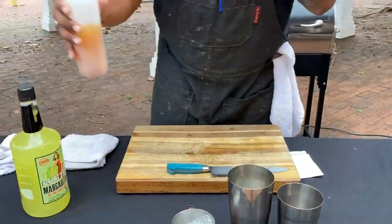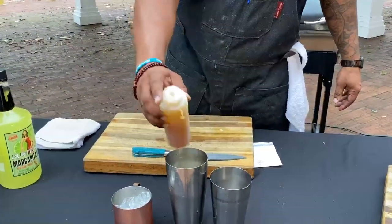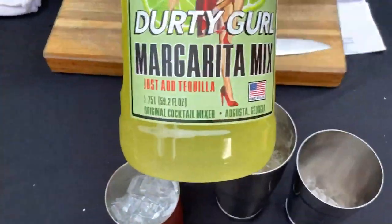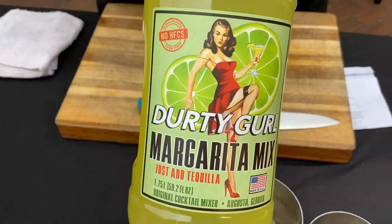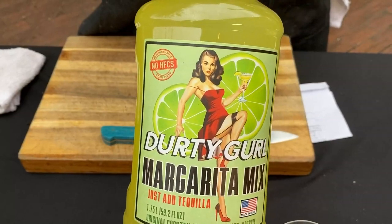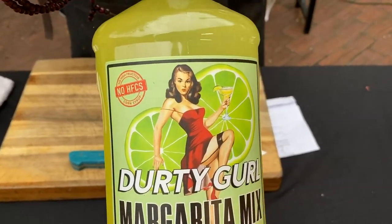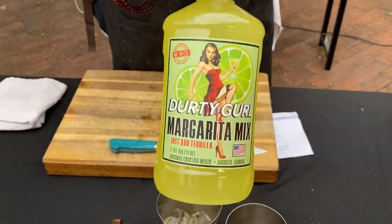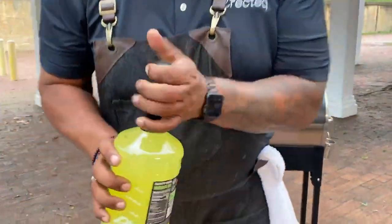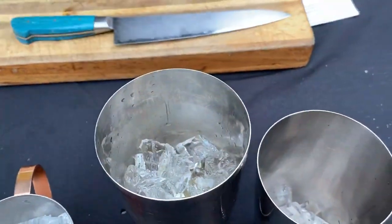Then we're going to hit it with one ounce of apple cider. And then we're going to give it one ounce of that Dirty Girl Margarita Mix, a.k.a. sour mix. This stuff is delicious — anything that takes sour mix, you can use it; it's not just for margaritas. No high fructose corn syrup, vegan and vegetarian friendly, and gluten-free. So we're going to go ahead and hit it with that ounce of sour mix.